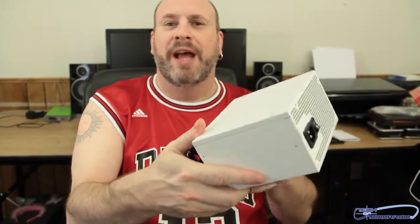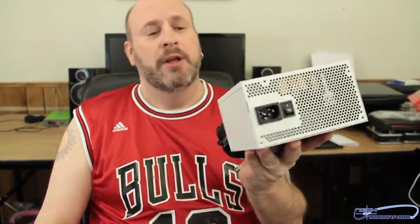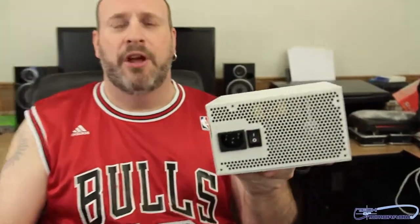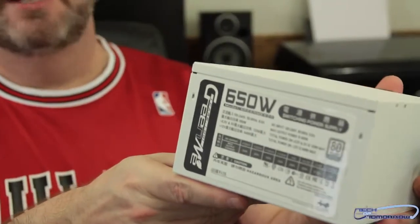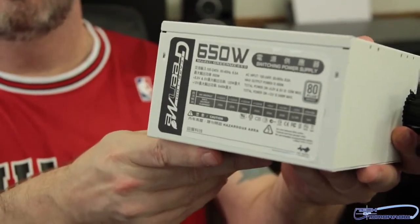The power supply is white — very strange. I don't see many white power supplies. My tech Anthony Reynolds is going to covet this because anything that comes in white, he wants it. If it's a white case, he's all on it like a hawk.